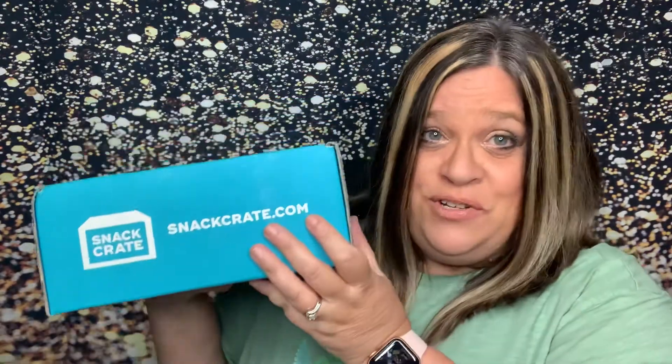Hey everybody, welcome back to my channel. Guess what we have? Snack Crate for June. It just seems like yesterday we got the May box.